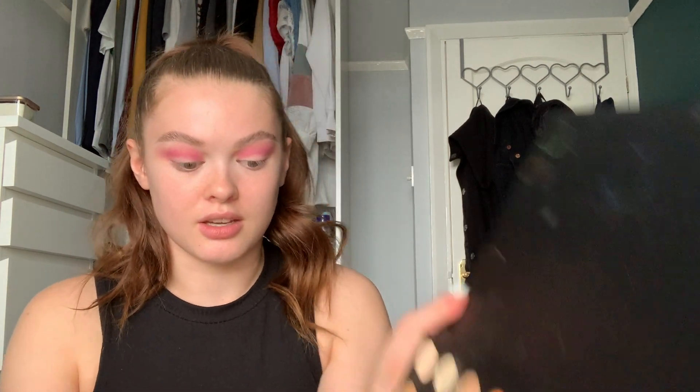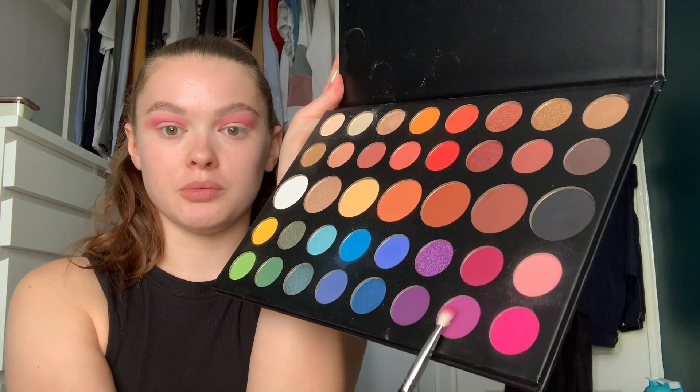Go back in with that same brush and take the more purpley shade below the one we just used, and just take a little bit of that a little bit lower in the crease so it's more on the eyelid. Just so we've got one more transition color blending it all nicely together, and again just slightly bring that out at the edge.